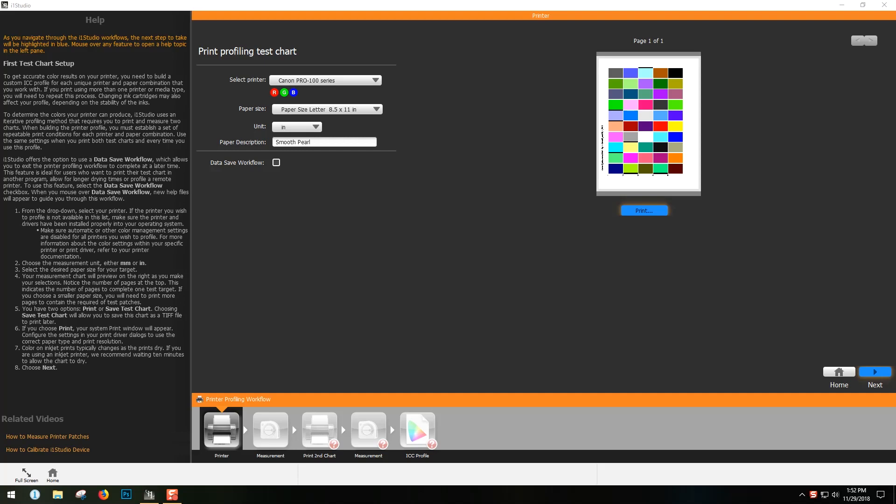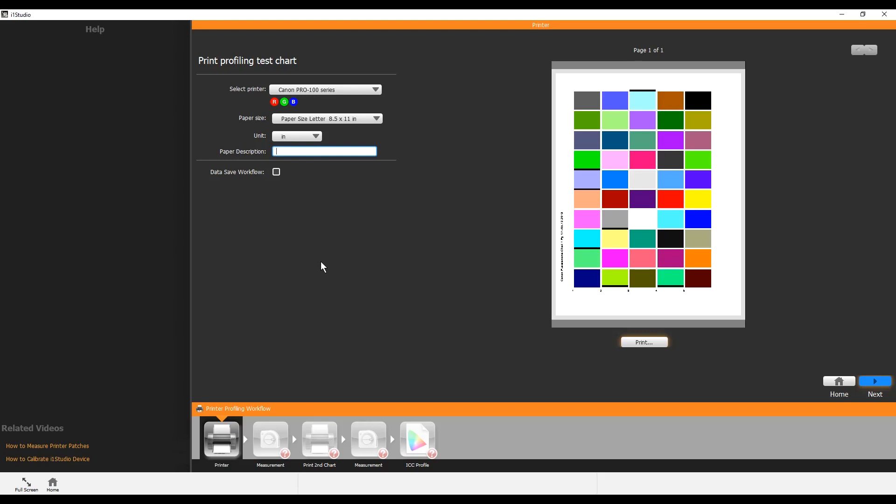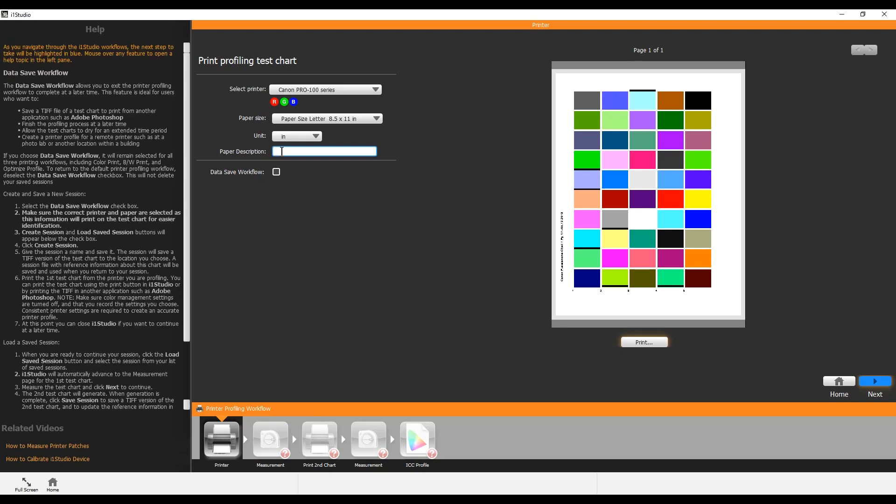For printer calibration you'll go into print calibration in the i1 Studio and then print this test page. Use the Smooth Pearl 8.5x11 — an important point: get 8.5x11 in the same style that you'll print your big portfolio, because it gets really expensive printing huge test prints. You can use 8.5x11 to check all the colors before going to 11x17 or 13x19 and finding out the color is wrong. Make sure you turn off color correction in the printer and print on the correct paper type.